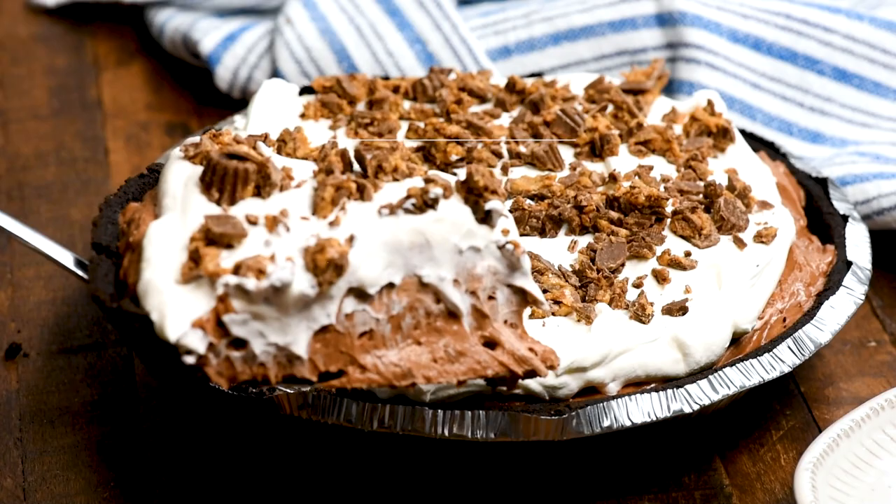We're talking all about pie today — chocolate peanut butter pie. That's all I really need to say because it's fantastic. You're not going to want to miss it.